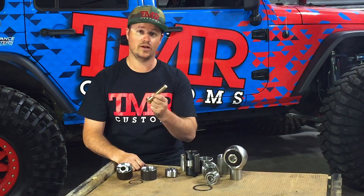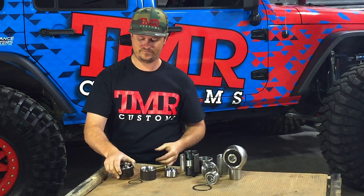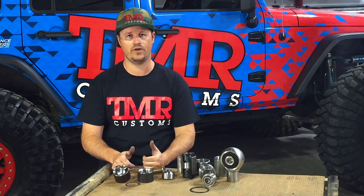Uni balls are high strength, can utilize large bolts, and provide tons of flex and misalignment. The drawback to uni balls is climate — if you see lots of mud, salt, or debris, these aren't for you.